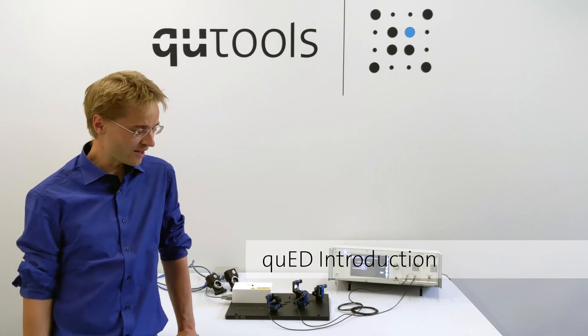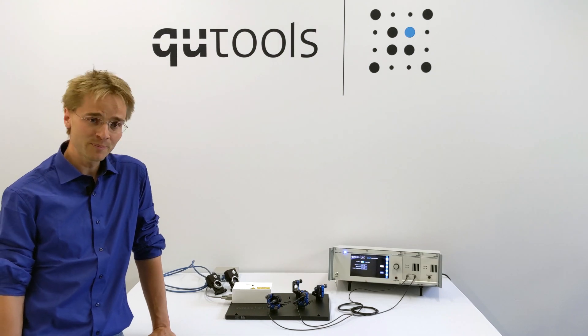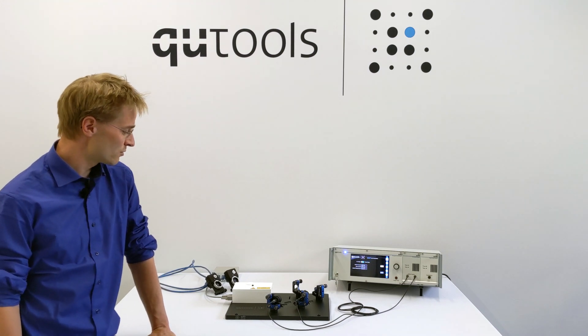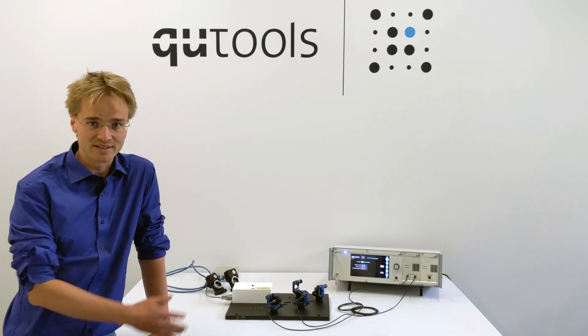Hi, this is Nico from Qtools and today I want to show you in this video our Q-Ed experiment setup, which is basically the entanglement demonstrator. The goal for the whole setup is that you can show what entanglement is and explain different kinds of stuff about quantum physics with this kit.